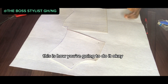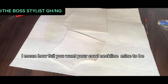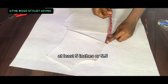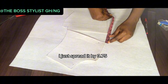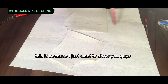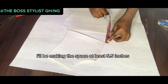What you are going to do is check how full you want your cowl neckline to be. Preferably if I'm making an outfit, I'll make this at least 5.5 inches. But as you can see, I just spread it by 3.75 inches — this is just to show you how to achieve it. If I'm actually making a dress, I'll make this space at least 5.5 inches.